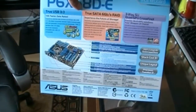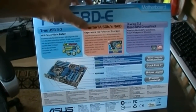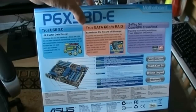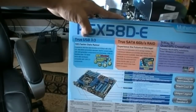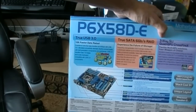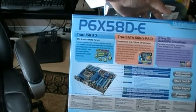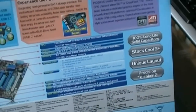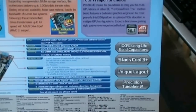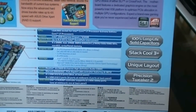On the back, we got some specs, a picture of the motherboard, SATA 6GB — true SATA 6GB with RAID — and also USB 3, and we got 3-way SLI and quad crossfire, or just 3-way crossfire, but you can do up to quad GPU, which is pretty awesome. It's got the CoolStack 3 Plus, 100% solid state capacitors, unique layout, Precision Tweaker 2, and a whole bunch of specs you guys can read if you pause the video.